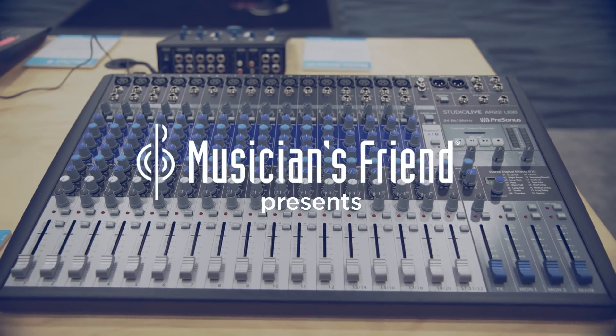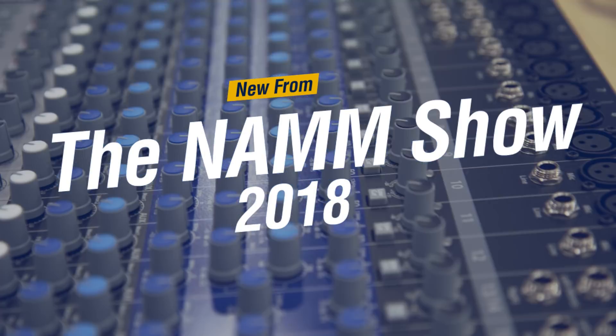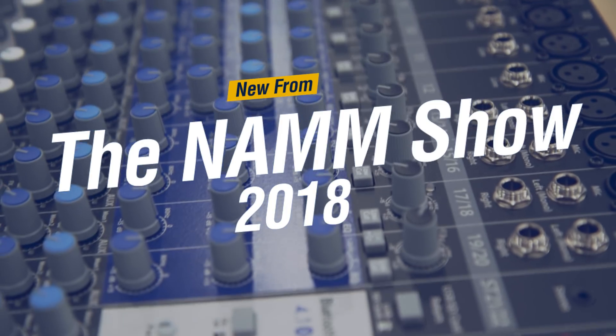Hey, this is Max with Musician's Friend. We're here at Winter NAMM 2018 and we're talking to Ray in the PreSonus booth, and he's telling us about the brand new StudioLive AR22 USB. How's it going, Ray?